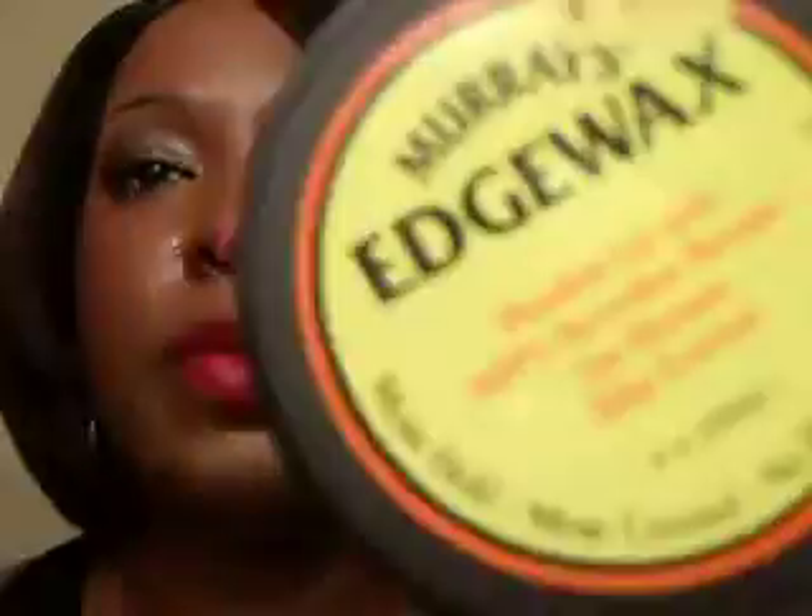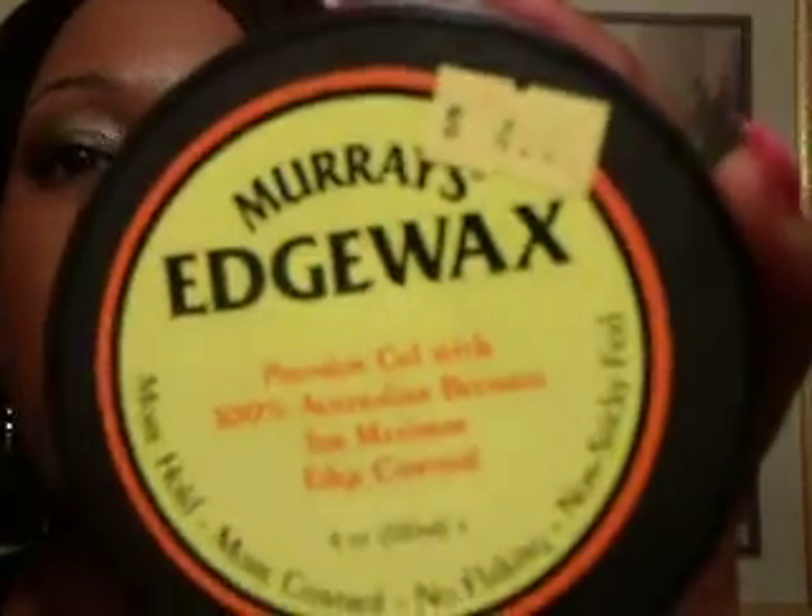This is actually a new jar. I have one other jar as well. It was $4.99 but you can find this stuff cheap at maybe $3.49, $3.99 at most places depending on where you live in the world.